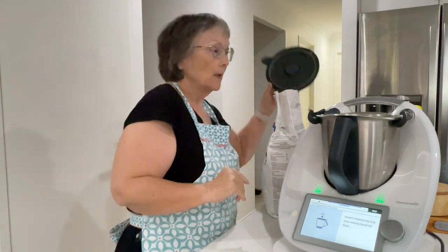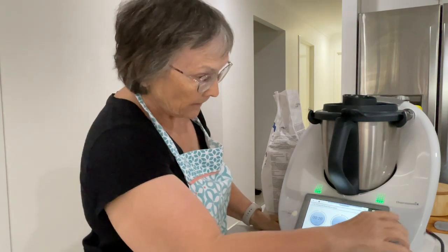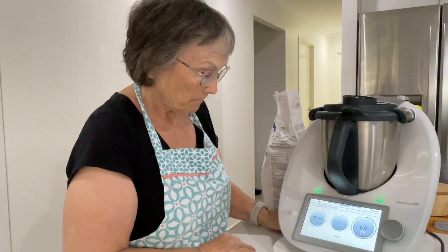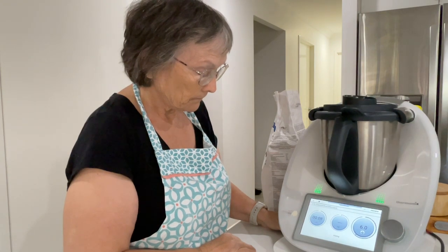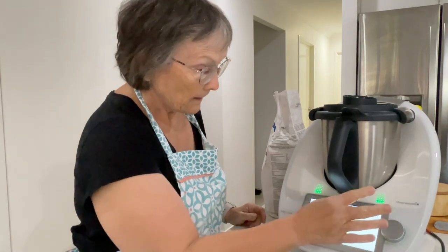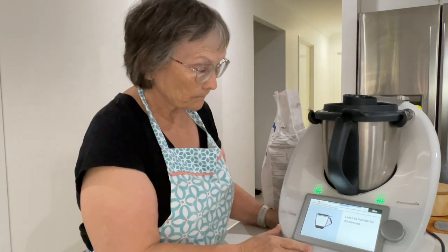So all we've put in there is flour and water. We're going to give that a mix up — twenty seconds. Now we're going to leave that to hydrate for 40 minutes. We'll come back after 40 minutes.